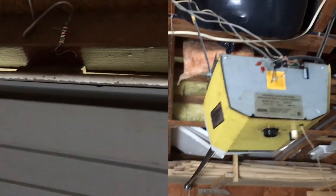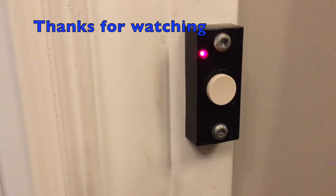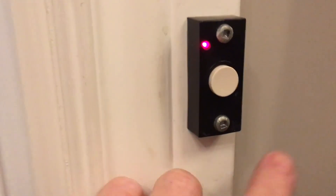This is the magnetic switch in the normally closed position, and this is where you connect the doorbell button to. Thanks for watching, and please hit that subscribe button and like the video. See you next time.